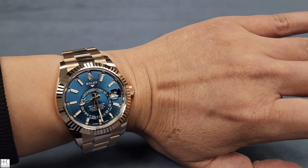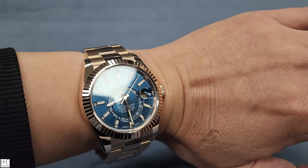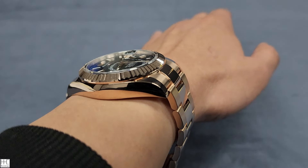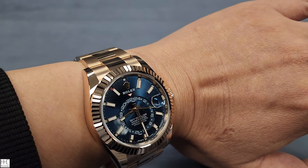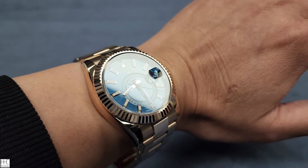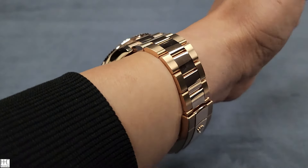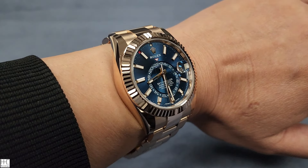Very beautiful. On video it looks more like a blue, but in real life it's more of a teal color — it has a little bit more green in there. Beautiful watch. Again, this is the Rolex Sky Dweller model 336935, blue-green dial with Everose gold, new from the 2023 release. Thanks for watching, I'll see you next time.